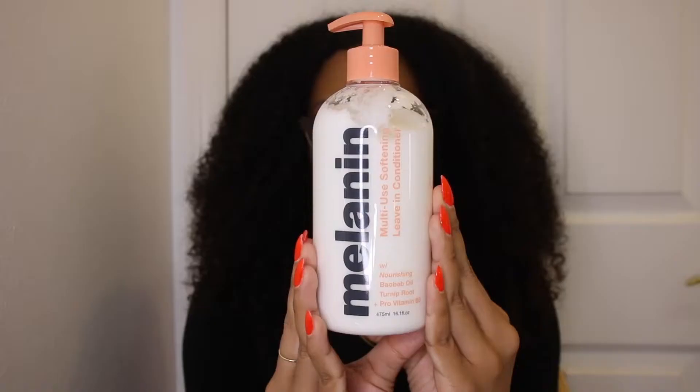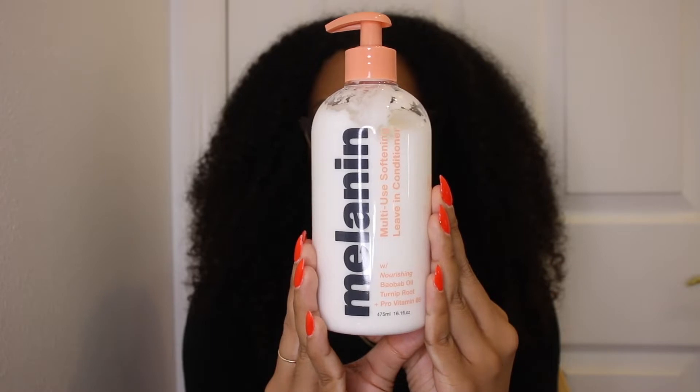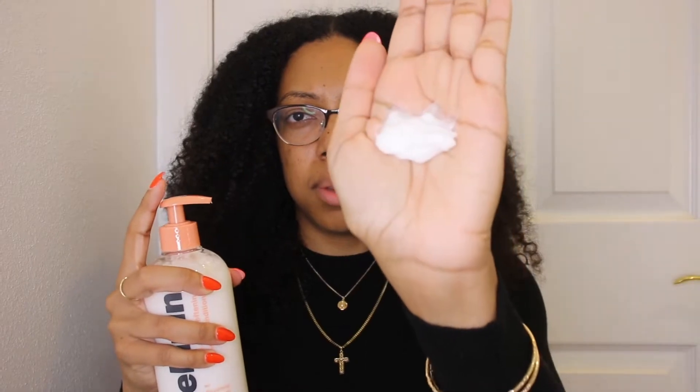The first product I will be using in my hair is the multi-use softening leave-in conditioner with nourishing baobab oil, turnip fruit, and pro-vitamin B5. This is a new leave-in conditioner and today will be my first time trying Melanin Hair Care. It says it is a conditioner like no other, so we'll see.